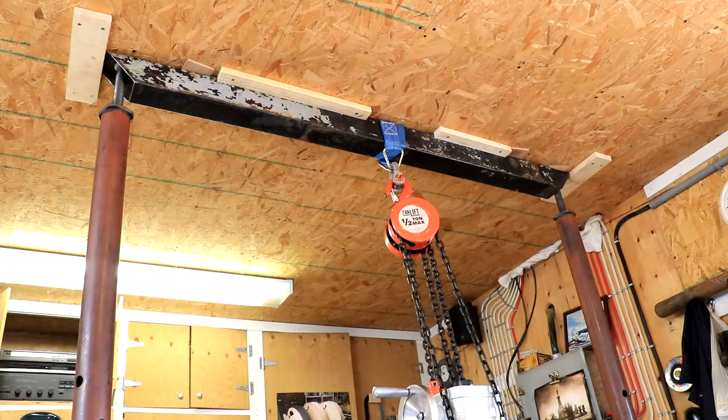What I have going on up here is a 4-inch piece of square tubing — an old piece that served as a tongue of a boat trailer at one time. I'm supporting it on each end with 8-foot jack posts and I have cleats in the ceiling to keep the 4-inch square tube from moving around.